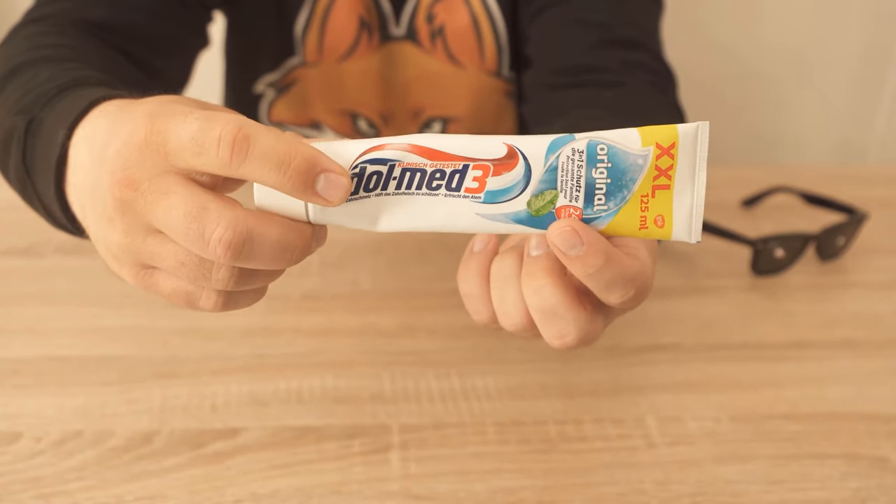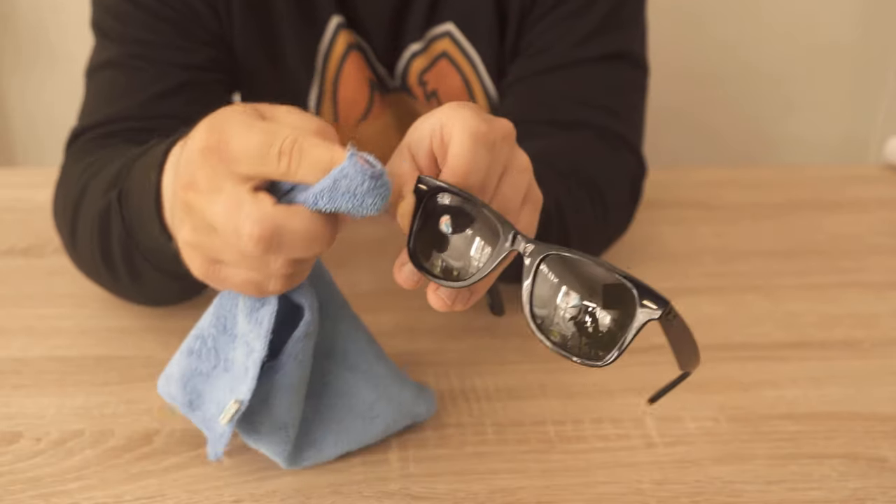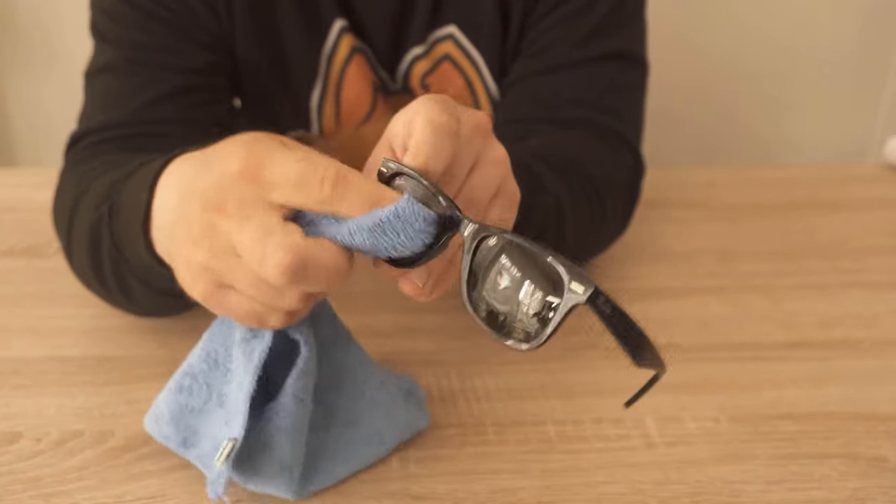Also, it's important that you use regular toothpaste, without any extra whitening, additives, or any crystals.